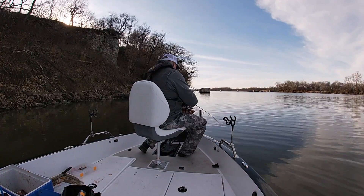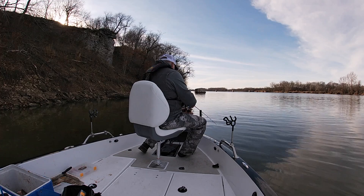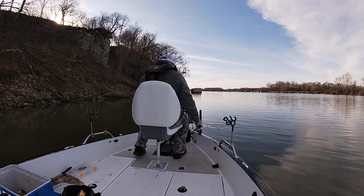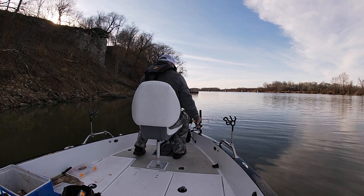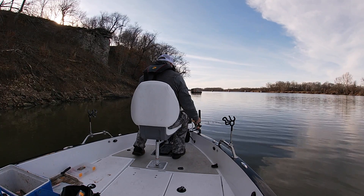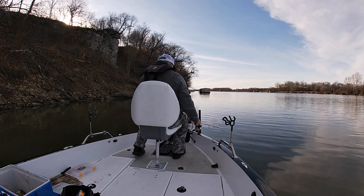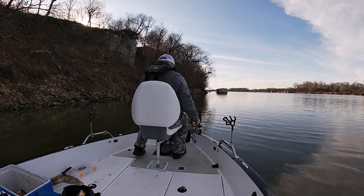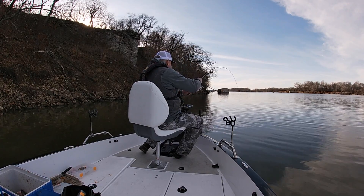I'm not going to pull your chain — sometimes when you're on a river and they quit generating or quit running water, the fishing can get ridiculously tough and the fish can get pretty tight-lipped. Down on my catfish video, I ended up with a bunch of short-biting fish as soon as they shut the water off. These crappie and white bass and everything else will do the same thing. A lot of times fish get much more active when they're generating, and when they slow or shut the water down, they become very difficult to catch.